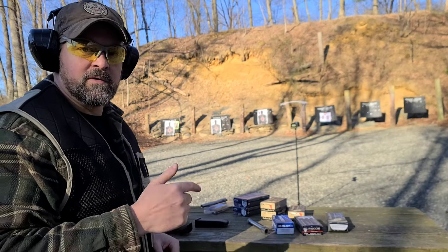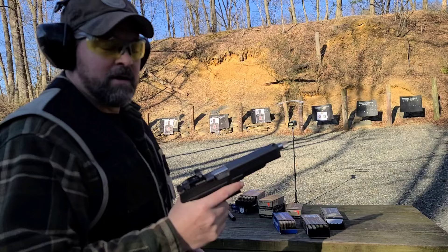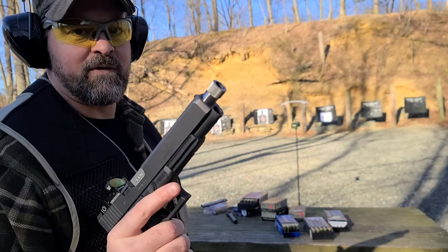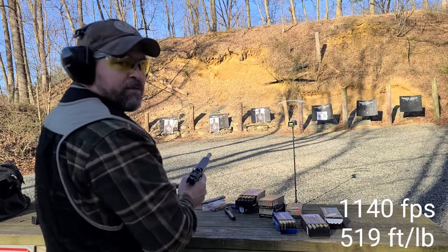Now we're going to switch it over and drop in our KKM 6-and-three-quarter-inch barrel. We've got our KKM 10-millimeter barrel — 6.75-inch threaded — and we're back to the beginning. Again, the S&B 180-grain full metal jacket. 1157. 1133. 1140 — pretty consistent.